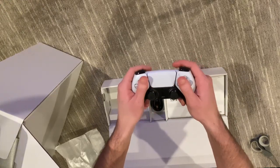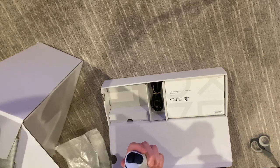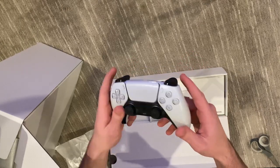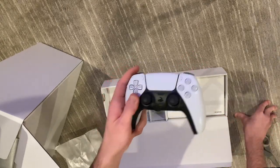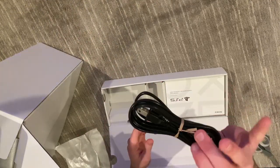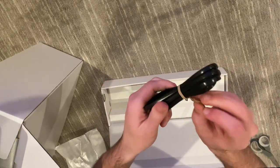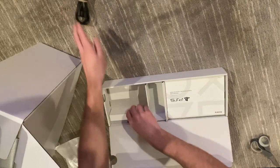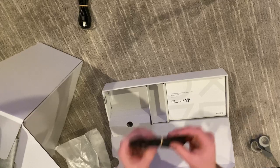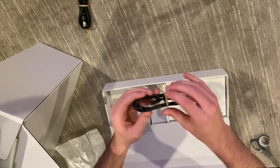I like the DualSense a lot more — it feels a lot more comfortable. It's going to take a little getting used to but it feels more like an Xbox controller. Then we get this power cord and figure-eight here, wrapped up in the bendy wire, and then we get the DualSense charger cord — I think it's a USB Type 3.